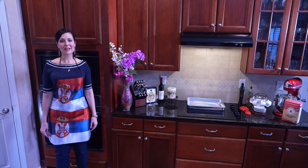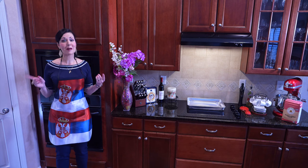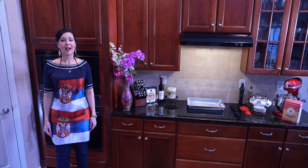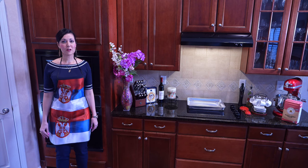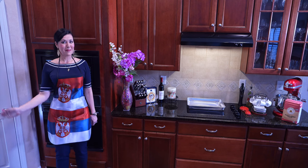I'm born and raised in the U.S., but I'm of Serbian descent and this is my mom's famous gibanica recipe. I've had quite a few requests for this video. If you don't know what gibanica is, it's very similar to the Greek spanakopita. It's made with phyllo dough and feta cheese and it's savory and salty and just delicious. My mom always says: use great ingredients and you'll have a great outcome. Let's make gibanica.